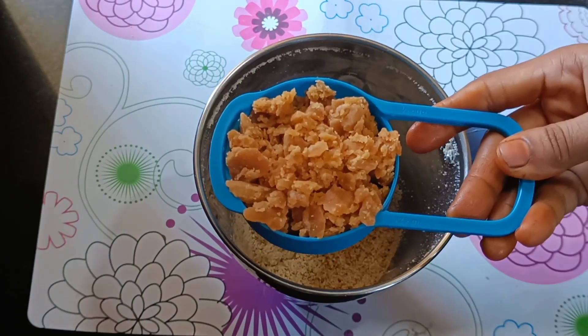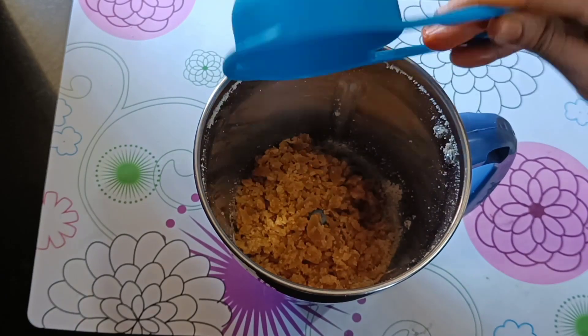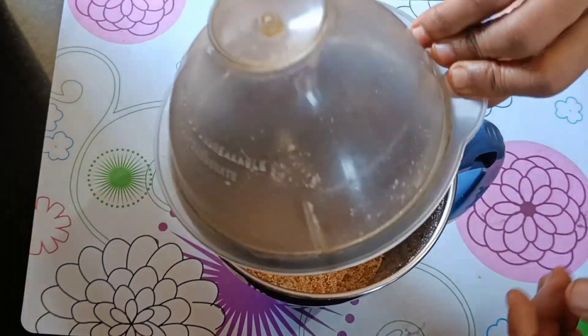Then we will also add the milk. So we will mix half a cup. You will add some sugar. We'll go over half a cup.